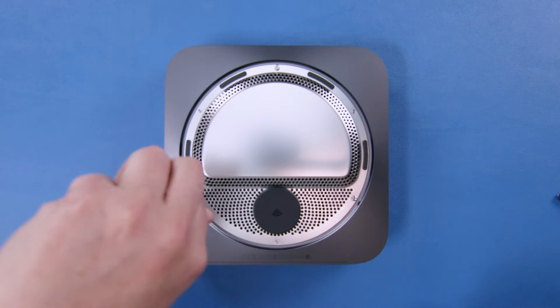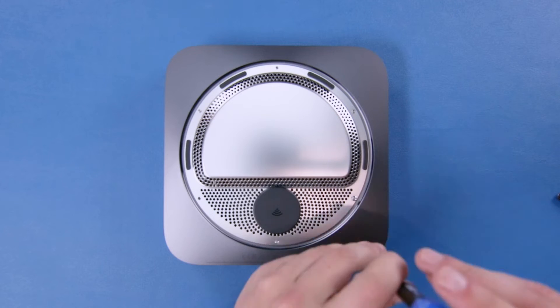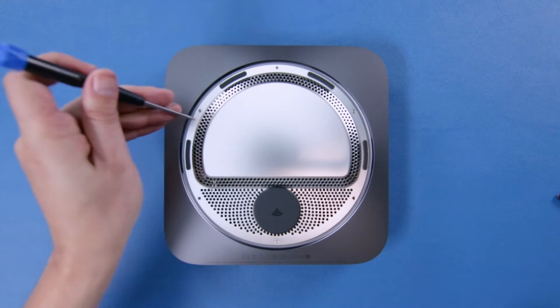Start with the big pins. And it looks like these smaller ones are T6 security as well.